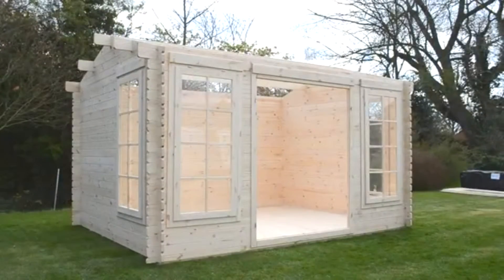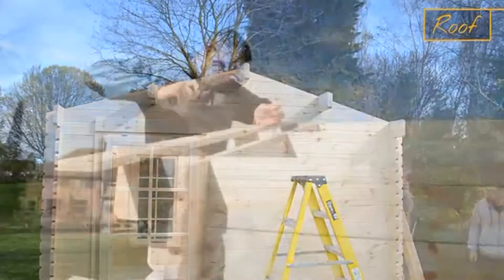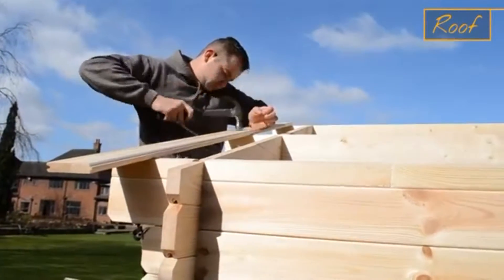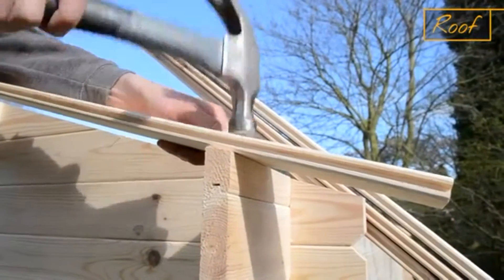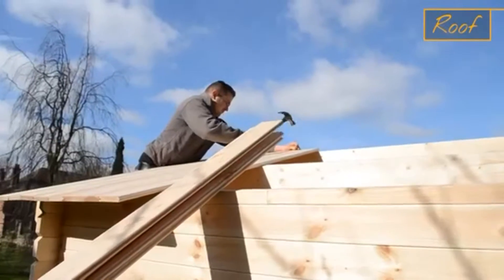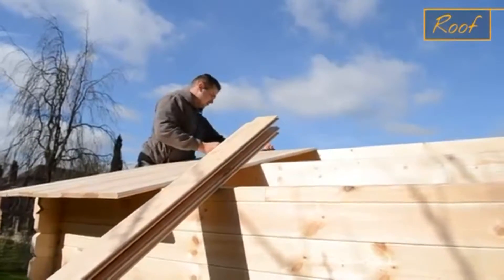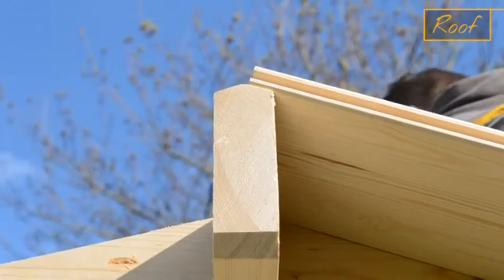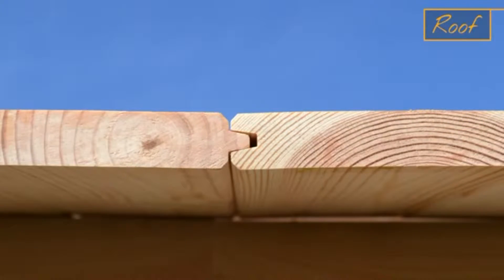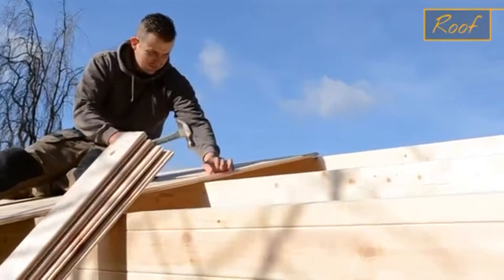Your cabin is really starting to take shape — time to start on the roof. The roof is very similar to the floor. Begin at one end of the cabin and align your board up with the centre of the apex. Make sure that the tongue of the board is facing into the cabin so you have a flat face for felting. Secure the board with nails into the roof beams and side logs, ensuring that each board is flush at the end and locks securely into the previous board before nailing into place.